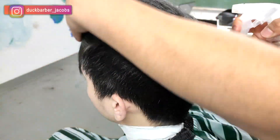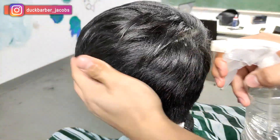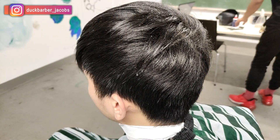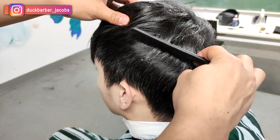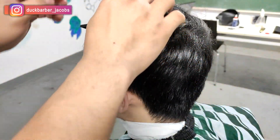I'm gonna start off by wetting my client's hair because the hair is growing all over the place and I want to make sure all the hair is flat before moving on to the haircut. I also use a comb to section into areas and parts so that we can have very good lines for the haircut.